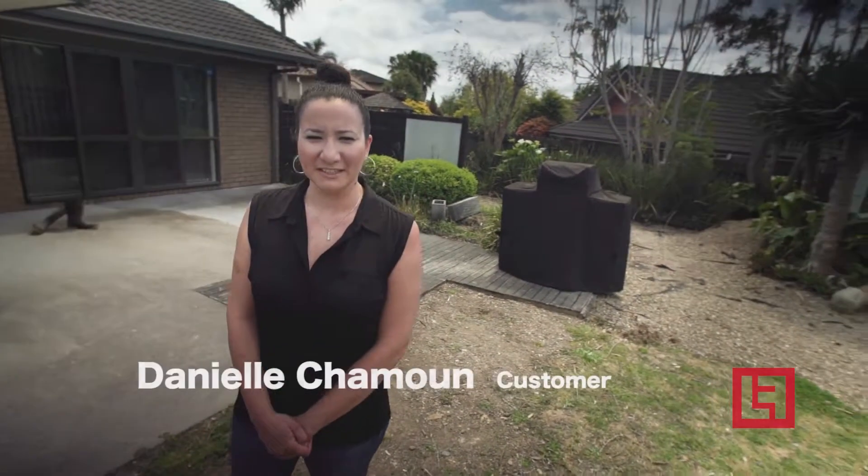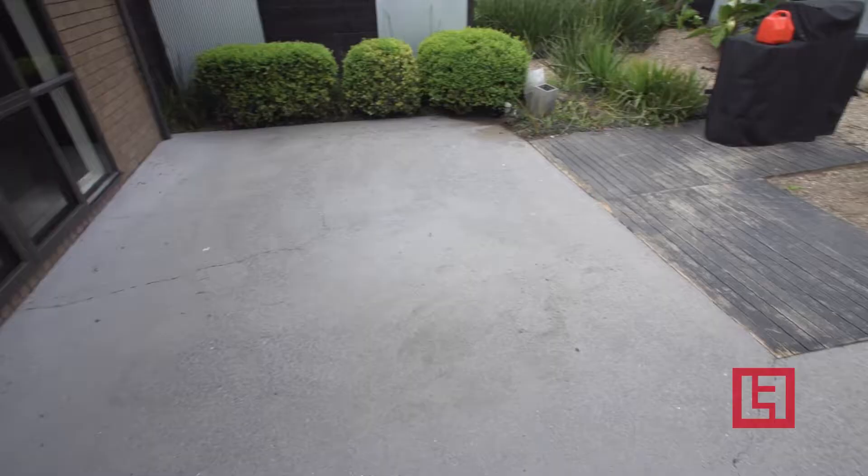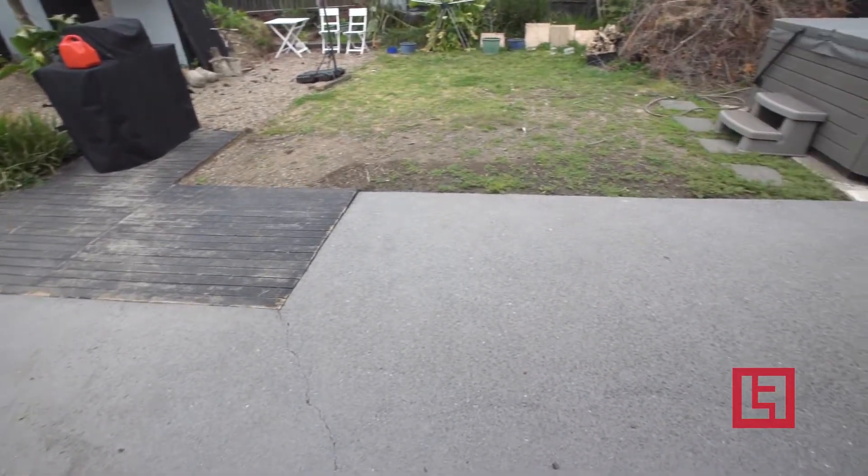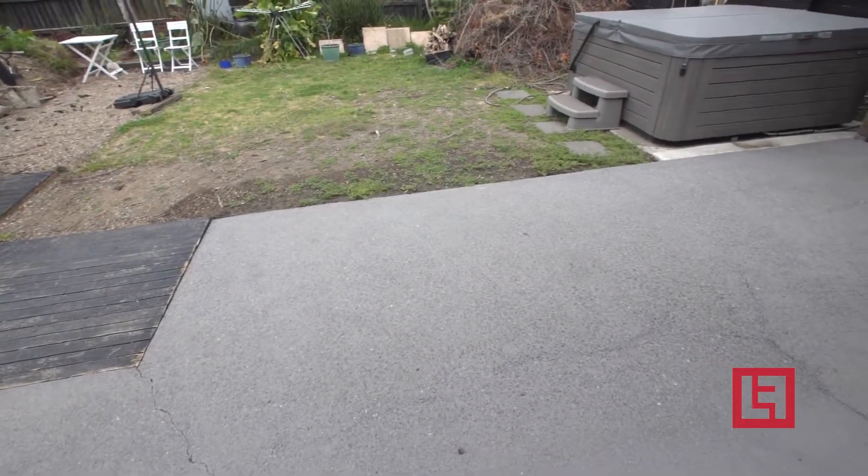We've been living in this house for one year and we wanted to do the backyard. We could have tiled it but tiling costs a lot of money and it takes time. We've opted to go with Strongbound Concrete Concepts by Luke Floors.